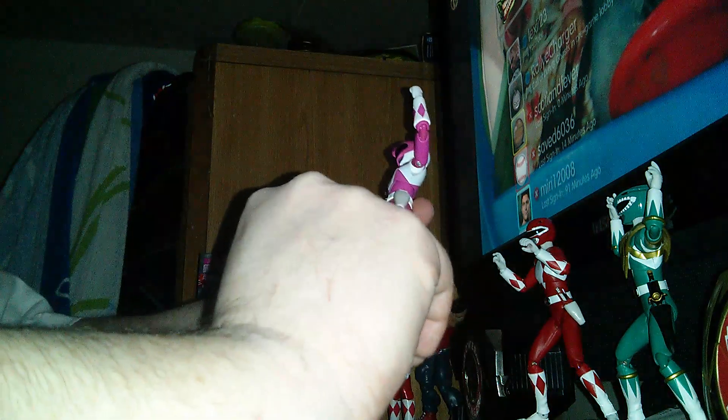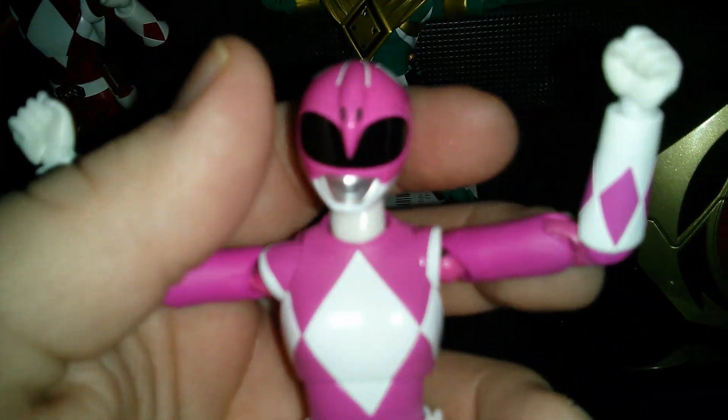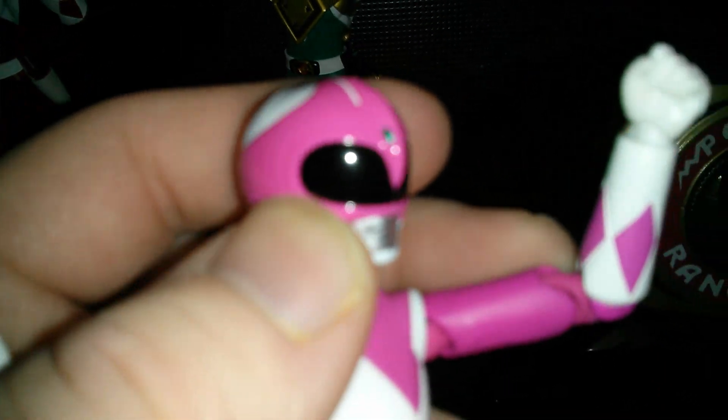Now she can just stand for a minute. Just take a look at her. That's the helmet right there. I think the helmet came out pretty nice.